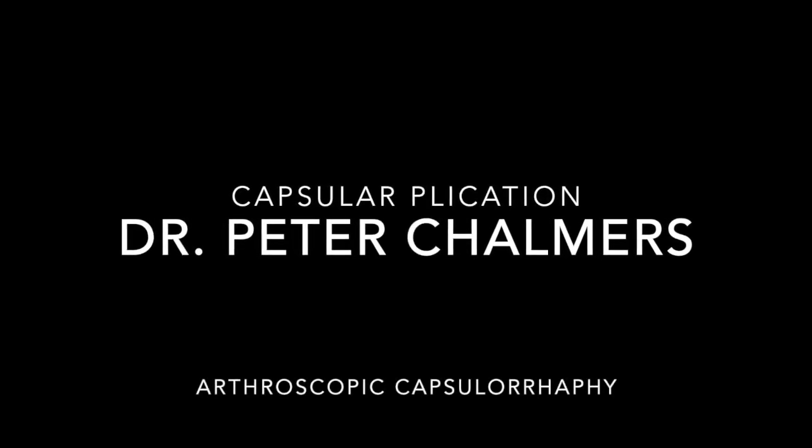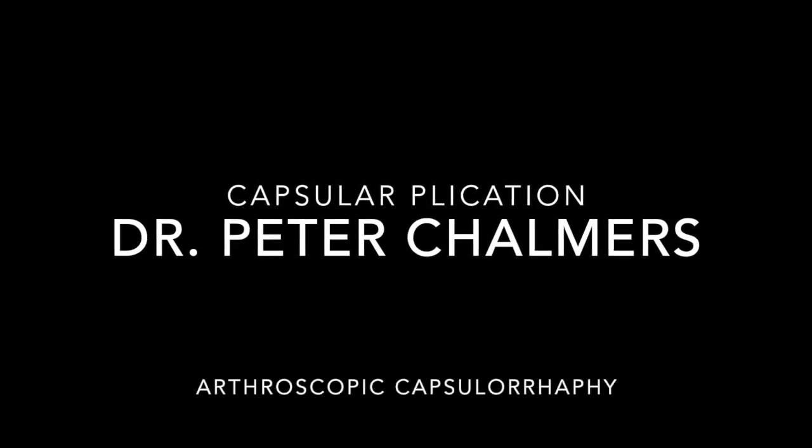My name is Peter Chalmers, and this is my video on arthroscopic capsulorrhaphy for multidirectional instability.